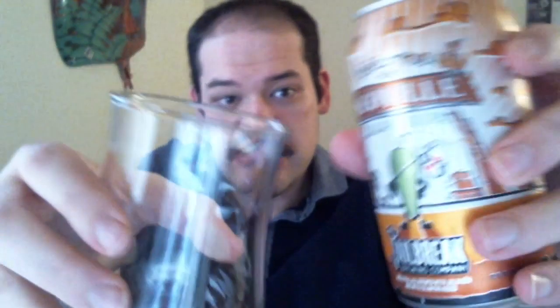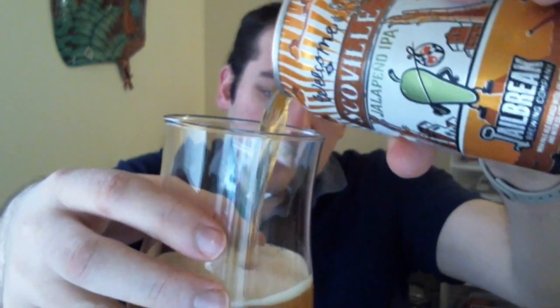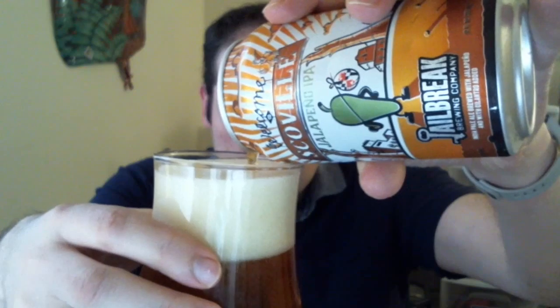Without further ado, I'm going to go ahead and open this up and pour it out in my glass. There's definitely some carbonation here — probably because I'm pouring towards the center rather than to the side. So I gave myself a fair amount of head, but a fair amount of carbonation nonetheless. Definitely a nice golden amber style color, as expected. I don't see any real floaties or anything like that in this.